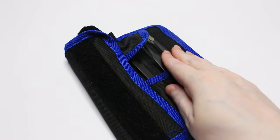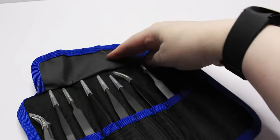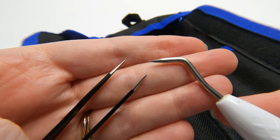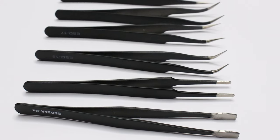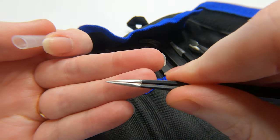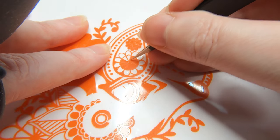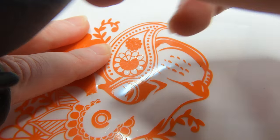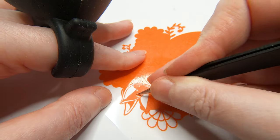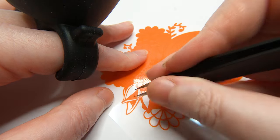Number one on my list, and the tool I simply cannot live without, are my precision tweezers. Forget the weeding tool and invest in a set of these bad boys. They come in various sizes and angles, but all come with this very sharp pointy end. So not only can you poke the vinyl just like a weeding tool, but you can also pick up the pieces with your tweezers. It's so much easier and faster to use these tweezers instead of a weeding tool.